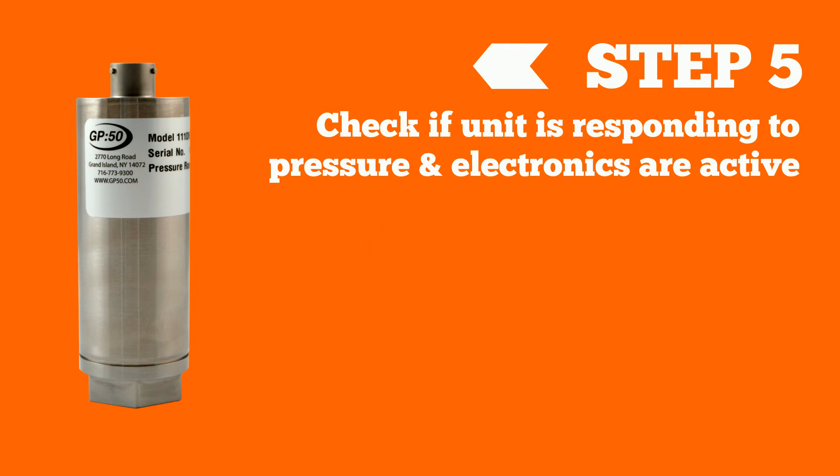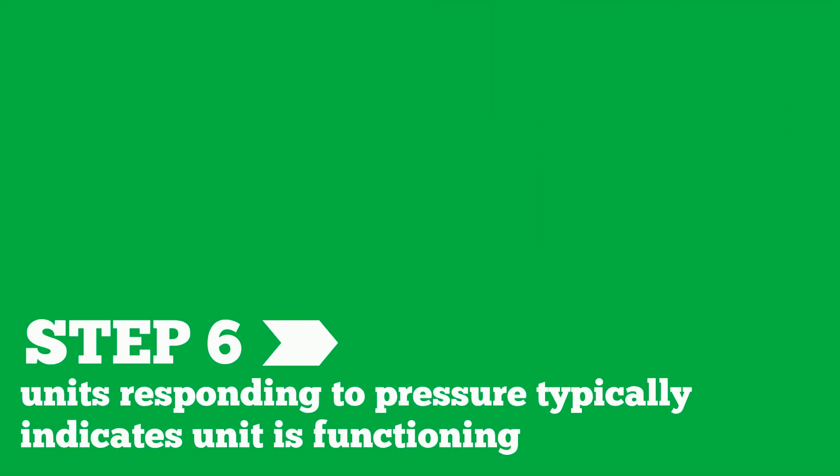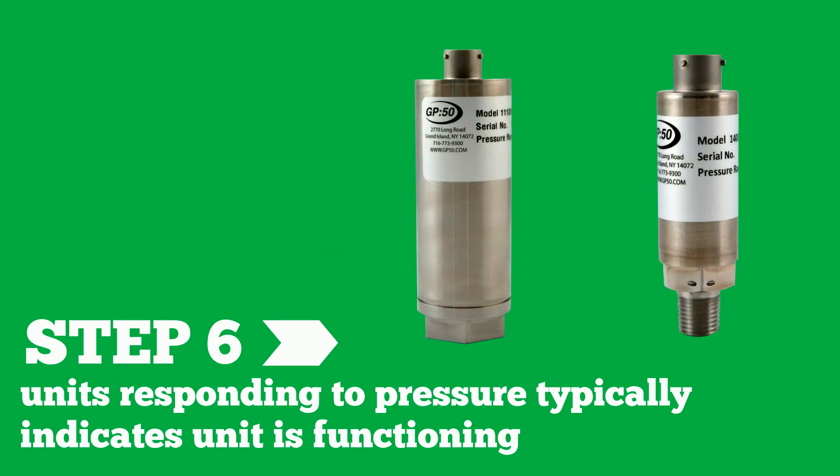Step five: if the unit responds, the next step is to apply the full scale pressure for which the unit is rated and check the full scale reading. For example, if the device is a 0 to 100 psi unit with 4-20 milliamp output, applying 100 psi should produce a 20 milliamp reading, or within the full scale reading tolerance similar to the zero reading tolerance. If the unit responds to pressure, this usually indicates the unit is functioning. It is very rare to have a good zero reading with the unit responding to pressure but not working properly.